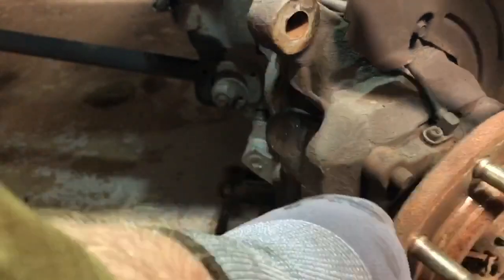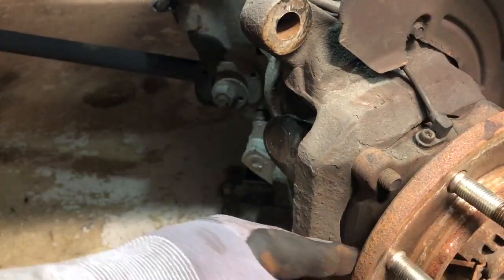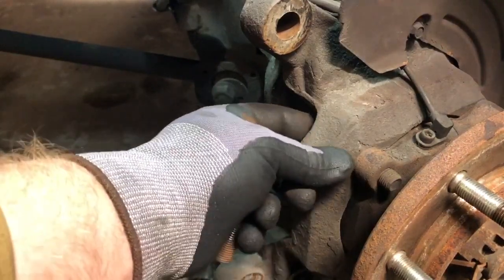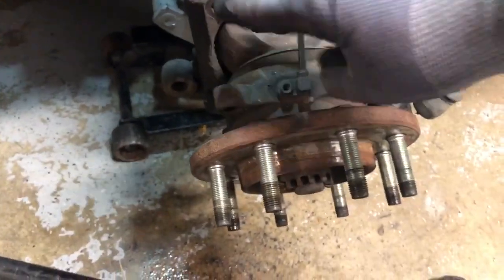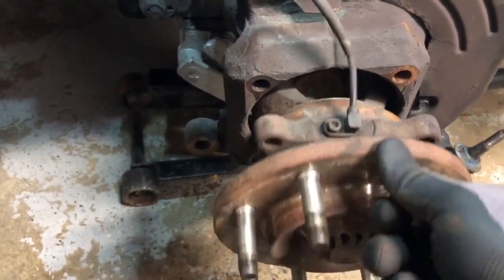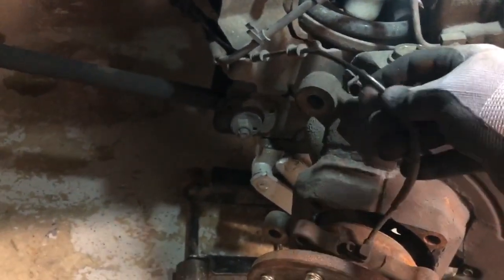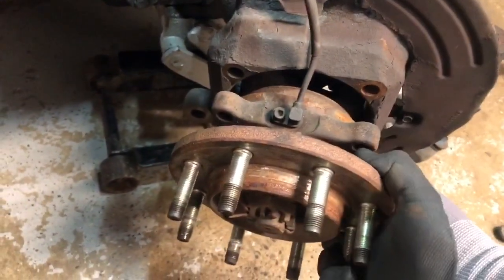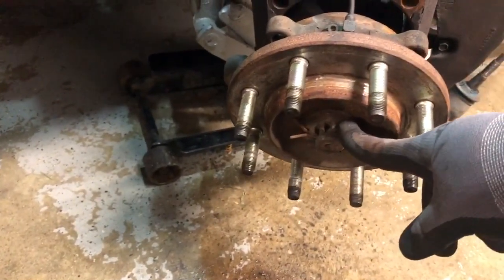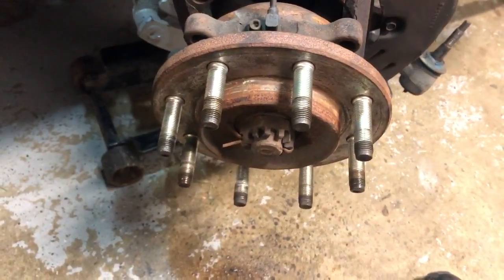It'd be a good idea to have the actual U-joint lined up so you can go straight in — you don't have to fight with it or go at a weird angle. After you get those four bolts off, you're going to need to take a rubber mallet. Make sure the wire for the wheel bearing hub assembly is clear — take it off before you pull the whole thing out. You don't even have to take off the rod if you're just going to be taking the whole assembly out.